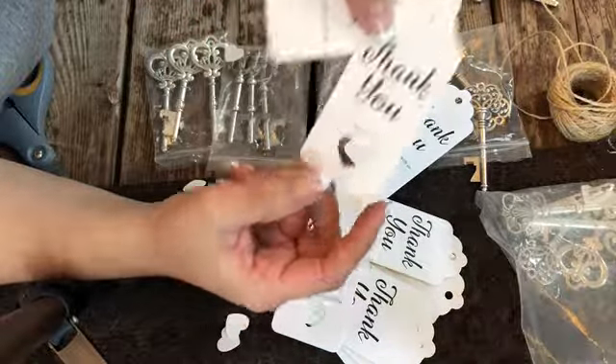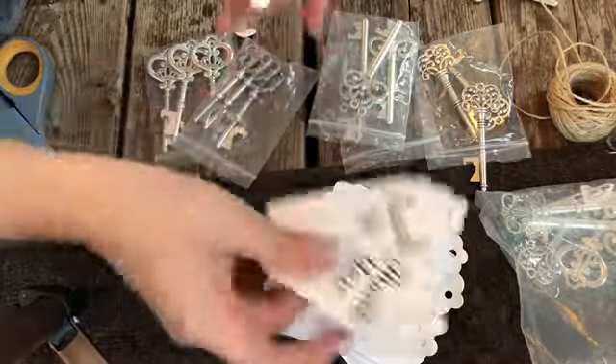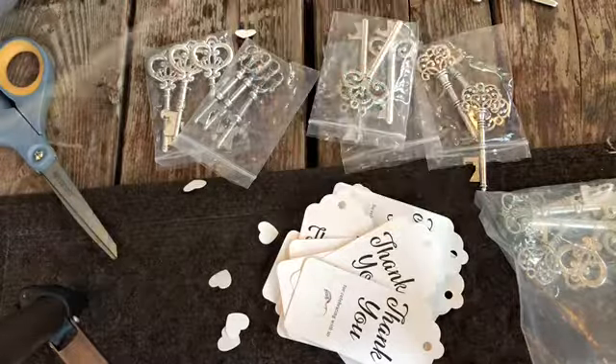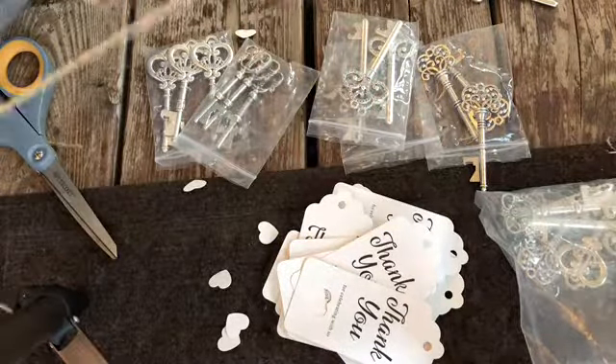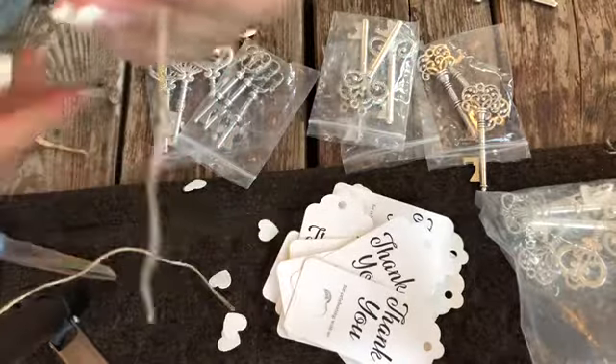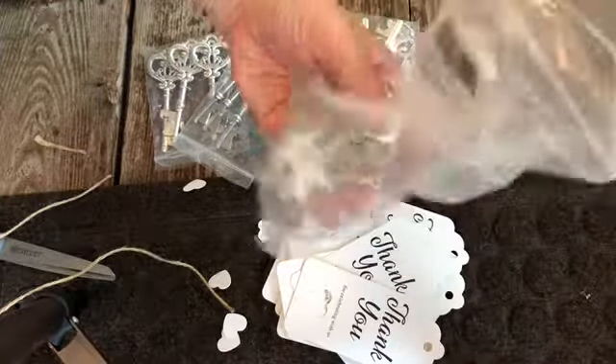But in a Mexican wedding, a lot of the wedding favors are the centerpieces, the salt shakers — whatever was decorated on your table, you get to take home. That's always been tradition. Unless you rent them, of course, then you would announce that the centerpieces are to be kept at the wedding.